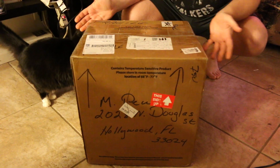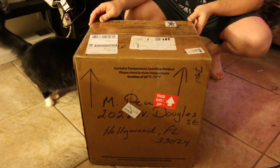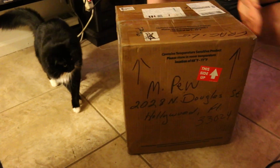I just recently got this RK radio from eBay from a seller that recently sold it and had it damaged in the mail. I wanted to document the unboxing of the damaged radio on camera.